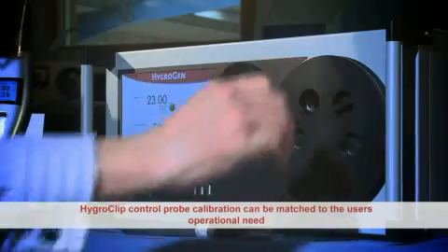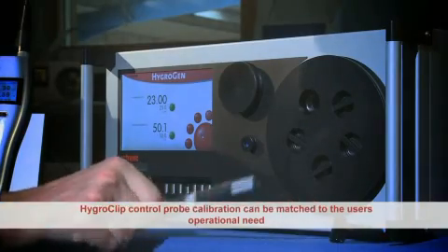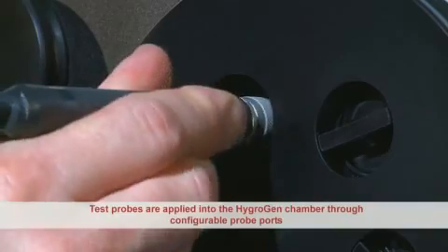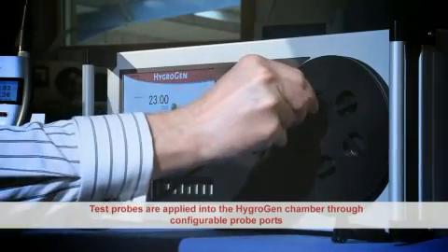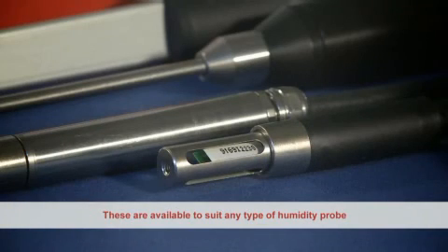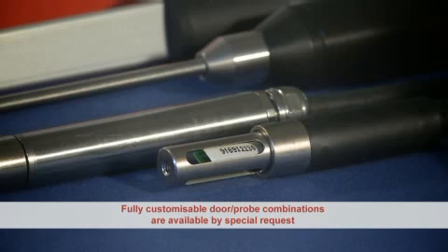The HydroClip control probe can be calibrated exactly to match the user's operational need. Test probes are applied into the HygroGen chamber through configurable probe ports, which are available to suit any type of humidity probe. Fully customisable door and probe combinations are available on special request.